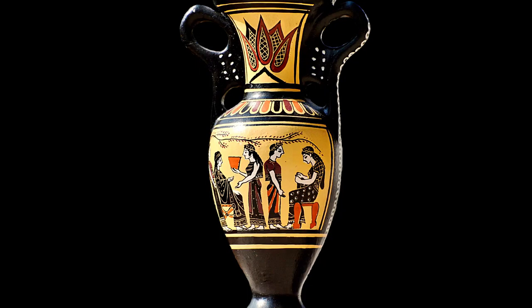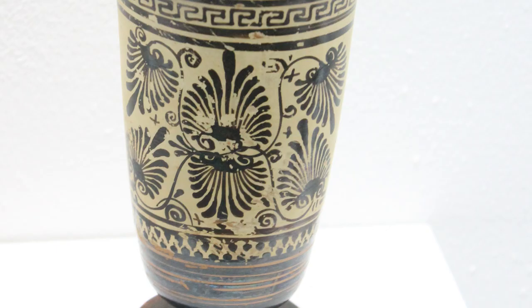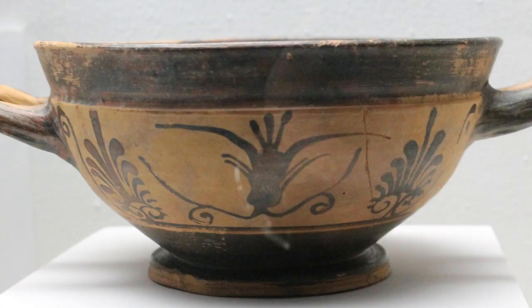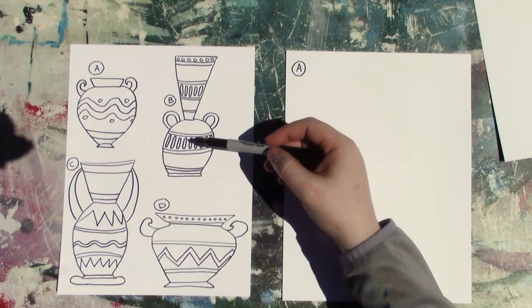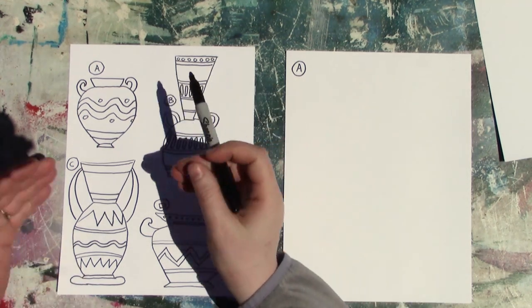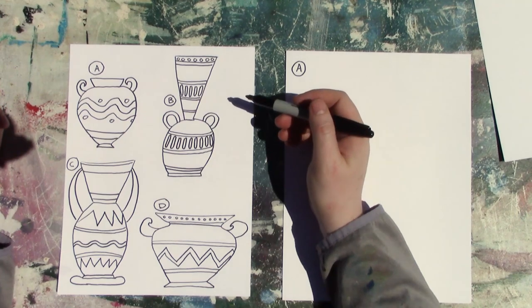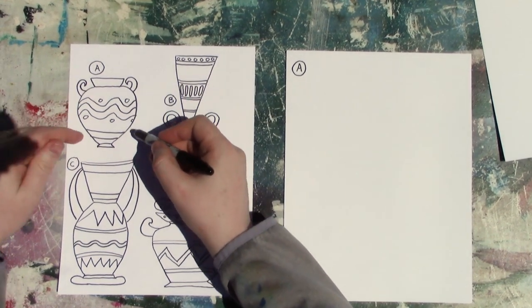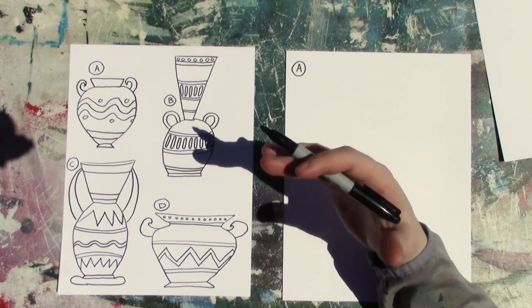Today we're going to be talking about how to draw Greek pottery. As we look at these different pots and urns, we want to get some different ideas about shapes, about patterns, about different styles. Some pots are taller or shorter, wider or narrower. Some have zigzaggy patterns, some have dot patterns. But what do we see in common? They all have different kinds of geometric patterns, they all have symmetry where the two sides are the same, they all have some kind of handle, and they all have this curvy shape to them.